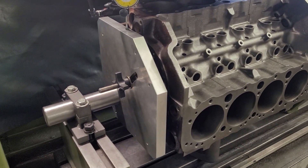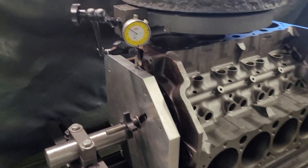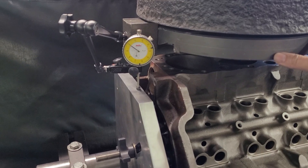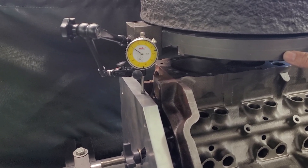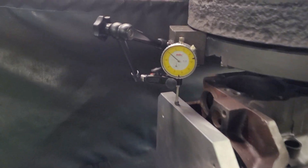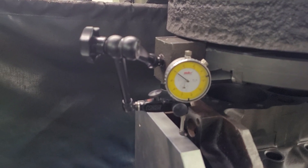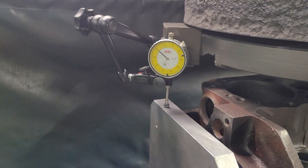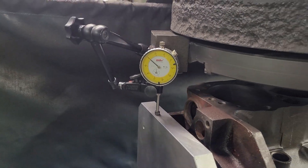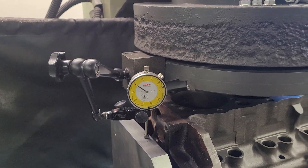This plate here is what we use for reference to correct everything. Because it needs to be in the same plane as the surfacing head, the indicator is mounted off of that, and you can see as we sweep this back and forth, it maintains zero — that's what we're after. And I'll show you the deck surface here.